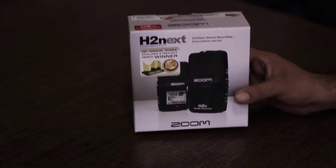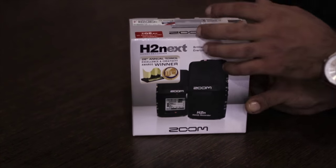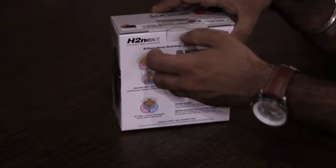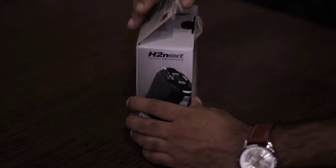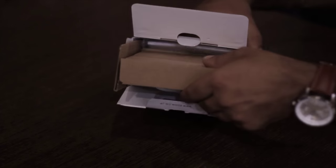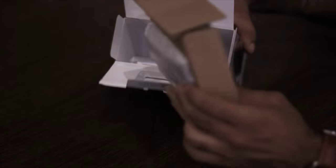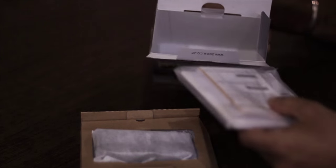Very small and cool looking box with the picture and the logo as well. So let's open the box. That's the main product covered in this cardboard packaging and we have a bunch of papers, and that's it with the box.